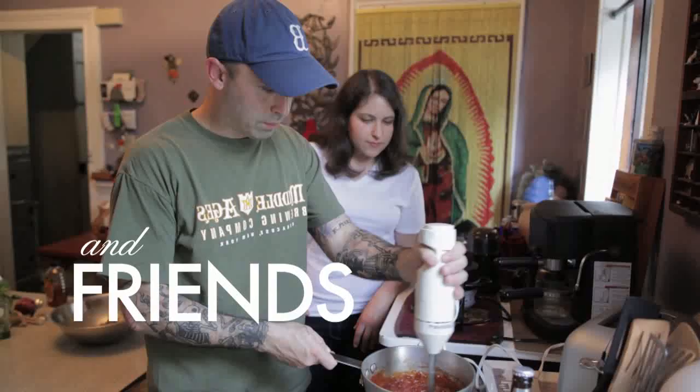Thanksgiving is over, we've probably all put on about five pounds. I don't know about you guys, but I've somehow got like 45 pounds of leftovers in the fridge. I've got to do something with them, so I'm going to show you how to make turkey pot pies.